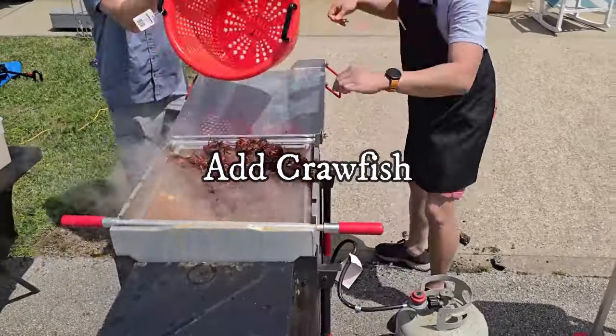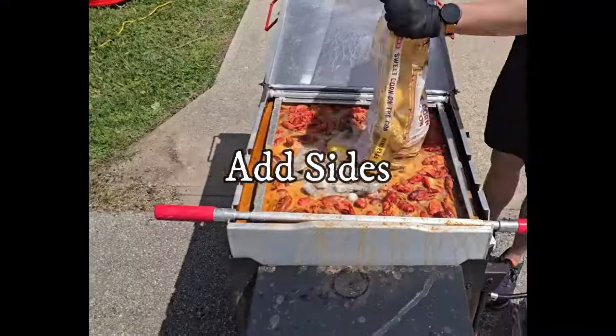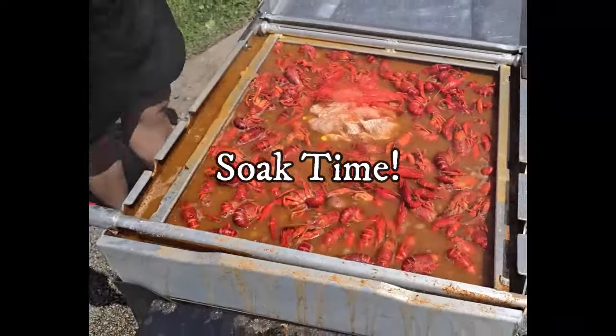Now adding in our crawfish, back to a rolling boil for about 15 minutes, shutting off the fire then adding in our sides. Boil booster goes in next, soak time for a total of 45 minutes to one hour.